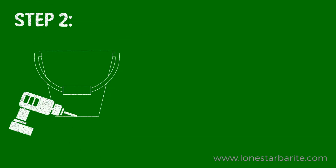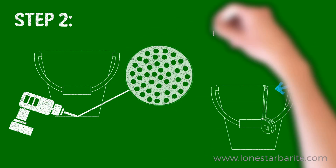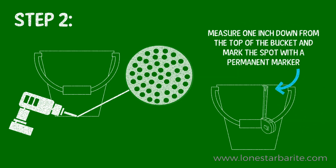Then take your second bucket and drill holes in the bottom. Using that same bucket, measure one inch down from the top of the bucket and mark the spot with the permanent marker.